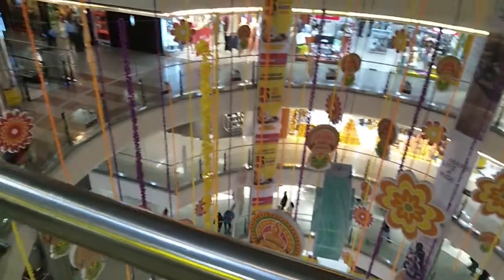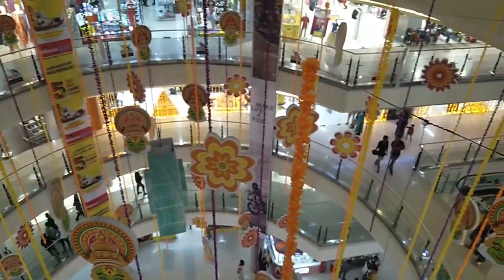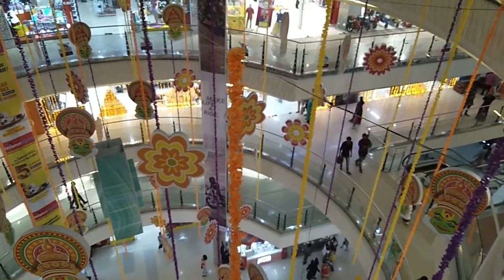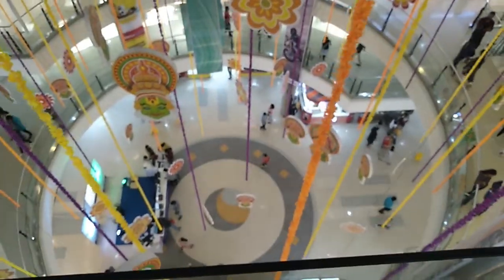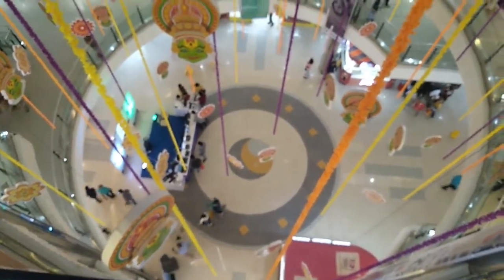This is the festival of the week. We will decorate the mall. We have to decorate the mall every day. We will decorate the mall in the cinema hall.